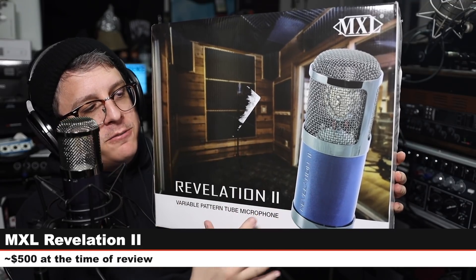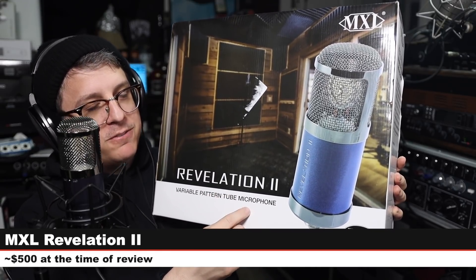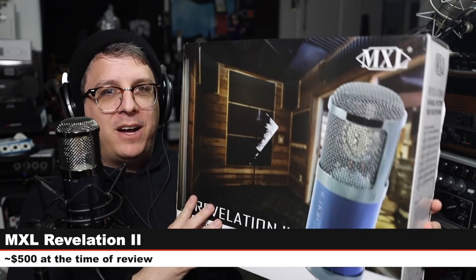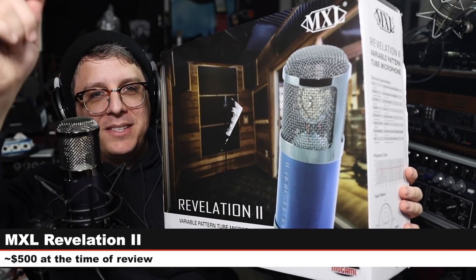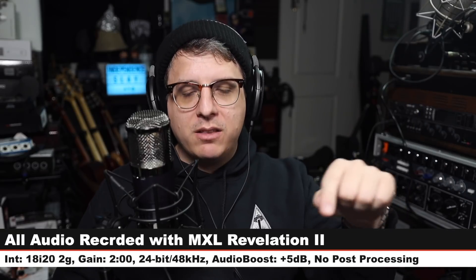Greetings earthlings! Today I'm back with a review of another relatively affordable tube condenser microphone — that microphone being the MXL Revelation 2 variable pattern tube microphone. If you're interested in this massive microphone kit, it will cost you around $500. Like always, I'll throw some links in the description. For the majority of this review I'll be running the mic in cardioid mode directly into the Focusrite 18i20 second gen, gain set at around two o'clock, recording 24-bit 48kHz. I won't do any post-processing, but I may boost it a little in post — check the description to see what I did.